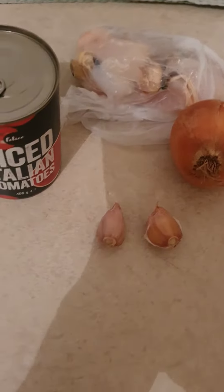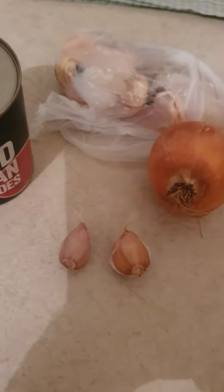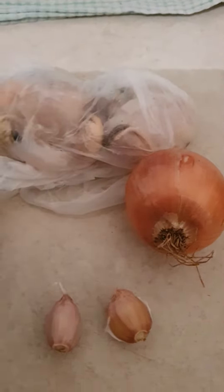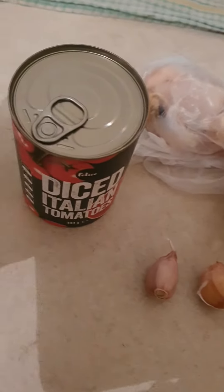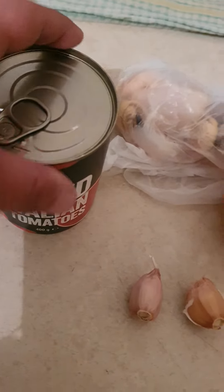Good afternoon, guys. Tonight we're making seafood marinara sauce. We need one onion, two cloves of garlic, and one tomato — diced Italian tomatoes.